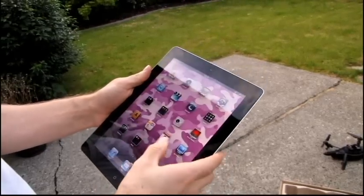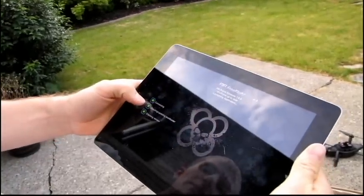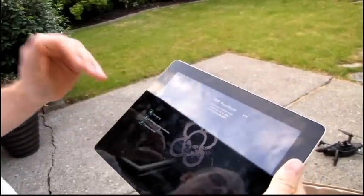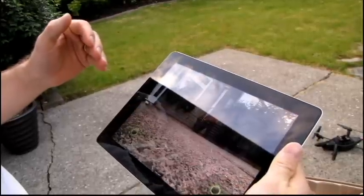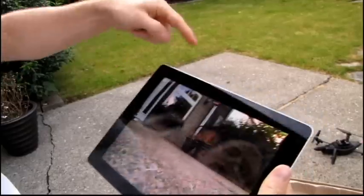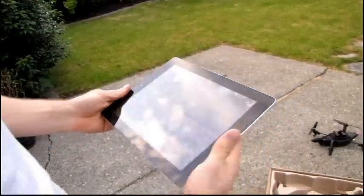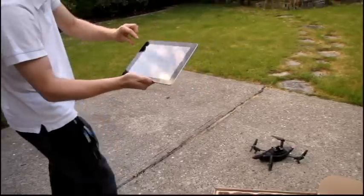Sometimes it takes a minute to connect properly and boot up. You can see: connecting, checking, updating bootload, and checking version. I did have to update the AR drone the first time I used it, but it was a simple over-the-air upgrade that took about five minutes. You can see the front-mounted camera here.